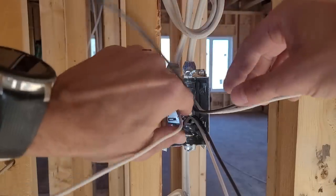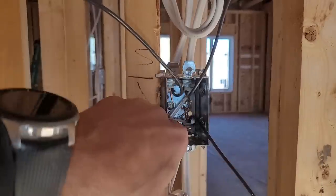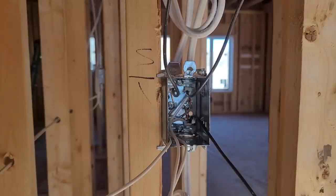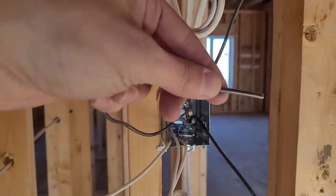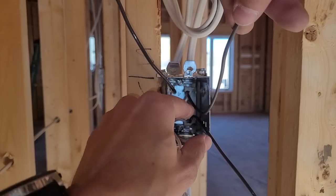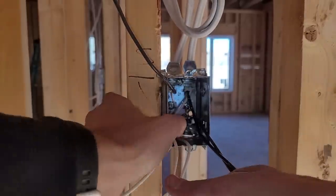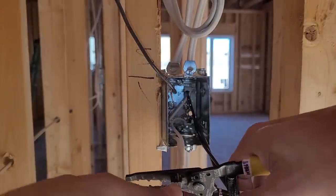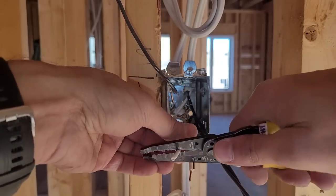Then I take all of my whites — the neutrals — and put them all together. These three wires are: power coming in, power going out, and one switch leg which carries power when the switch is turned on up to the light. This one is notched to indicate the switch leg. The switch leg goes to one screw of the switch, and the two power wires — power in and power out — go to the other screw. I'm going to twist the neutrals together and splice all three of them. Strip them maybe a half inch or so.